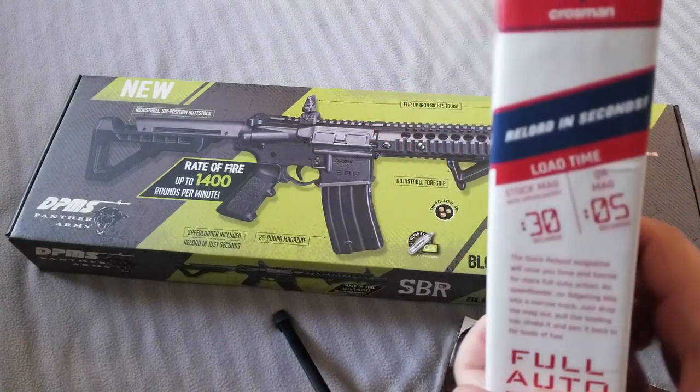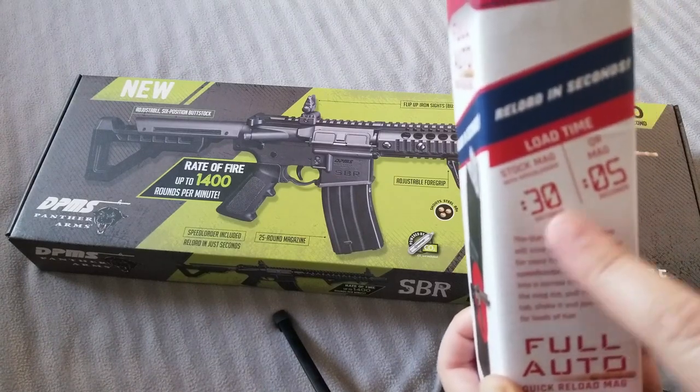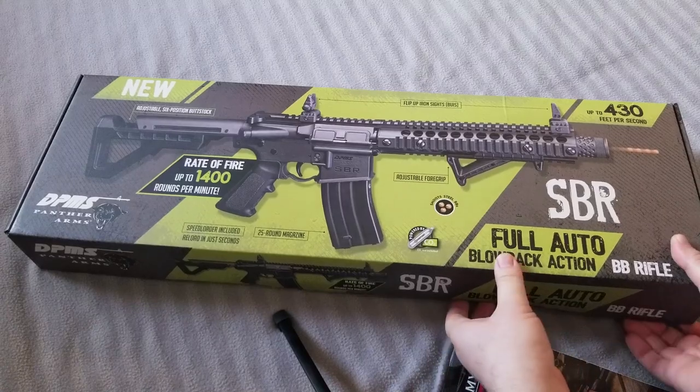So it's kind of giving a load time comparison — 30 seconds using the speed loader, or just this. There's also a little cocker on it. So let's open this bad boy.